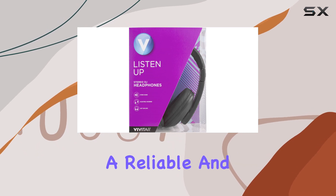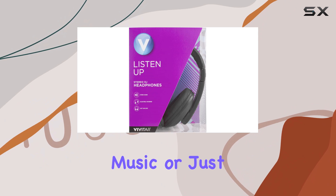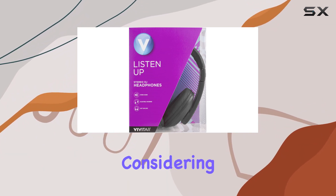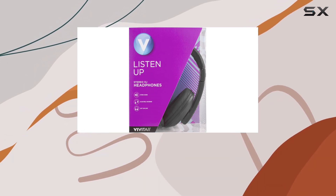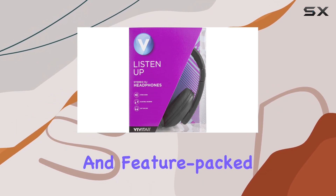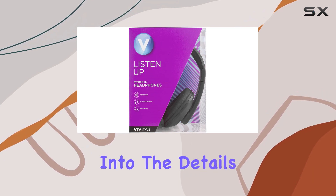While we don't have detailed specs on the audio quality, the focus seems to be on delivering a reliable and comfortable listening experience. So whether you're into gaming, music, or just casual listening, these headphones might be worth considering. Stay tuned as we delve deeper into the performance, comfort, and overall user experience with the Vivitar over-ear wired headphones — if you're on the lookout for an affordable and feature-packed option, this might just be the one for you.